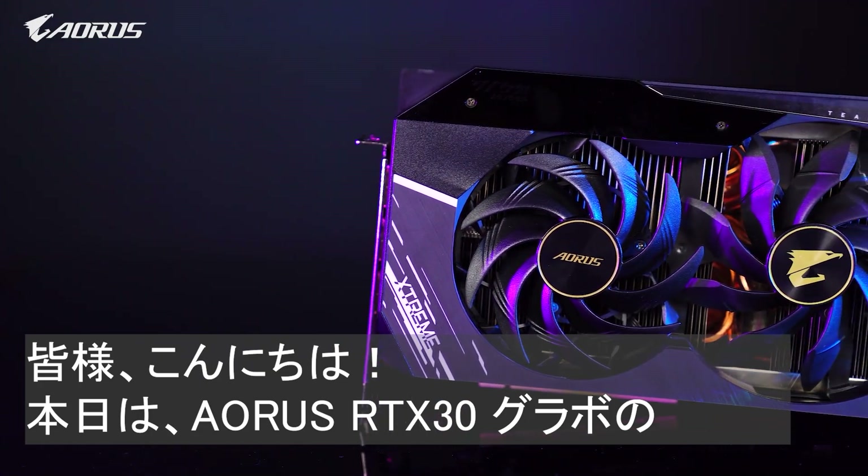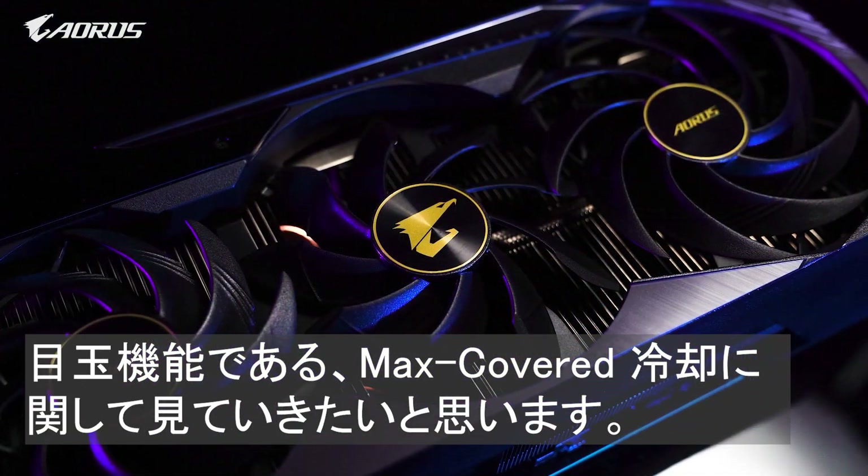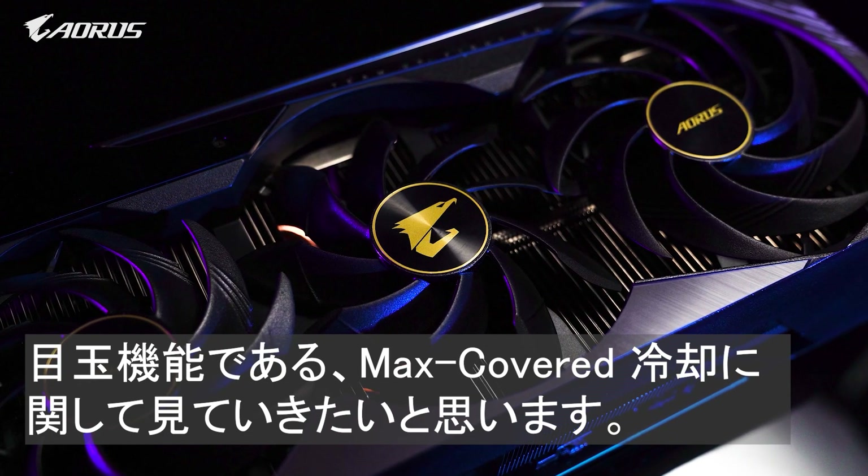Hello everyone, today we're going to explain the key technology behind Max Covered Cooling, the focus of our latest Aorus RTX 30 series graphics cards.